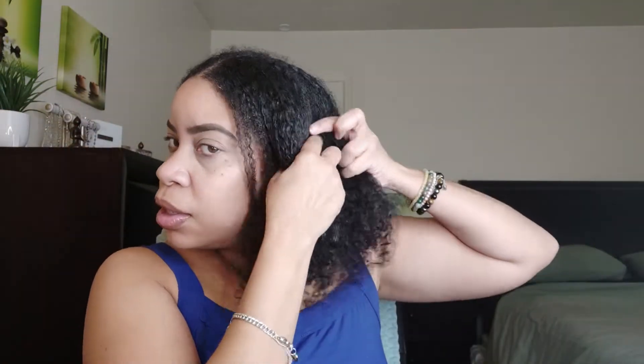So the first thing I do is keep this part down the middle and put this side into a little scrunchie. Then I take half of this section and put it in a scrunchie too. Now I'm going to work with this section.